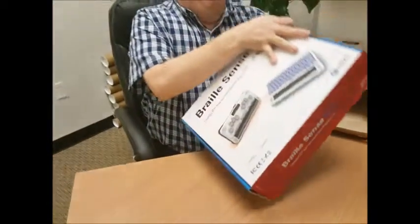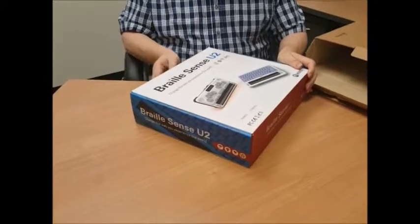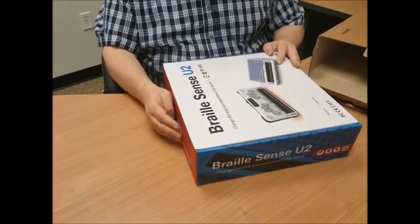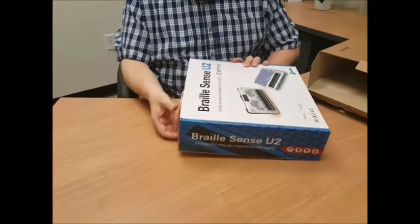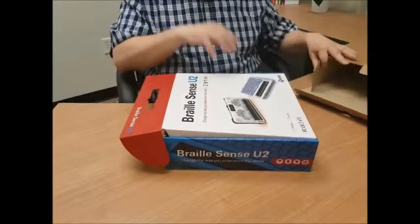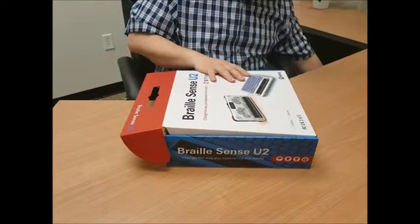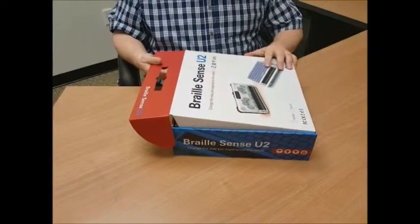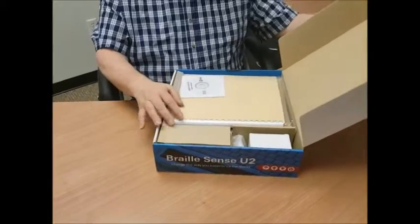We're going to flip this gift box over. The way you open this is on the front side — there's actually a plastic handle that comes out of the box that you can feel. The flap that's there flips out over that handle and then flips up. I'm going to move the outside box and put it on the floor, and then we're going to open up the U2's box. Opening the gift box down as we open it up and kind of fold it back.